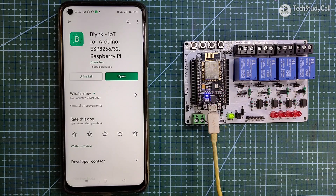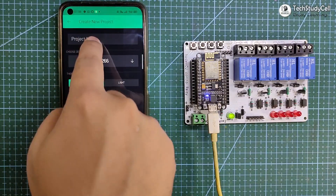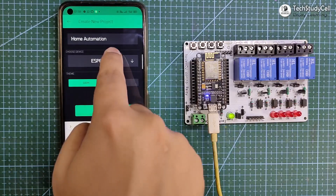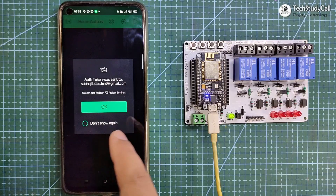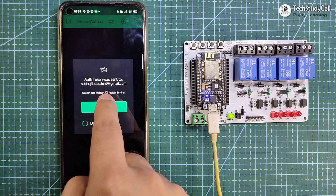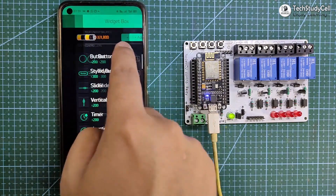Before uploading the code, I have to configure the Blynk app for this project. You can download it from Google Play Store or App Store. Now I will tap on Open, then tap on New Project. Here you can give any name — I am giving 'home automation'. Then I will select the NodeMCU device, and connection type should be Wi-Fi. Now I will tap on Create. Blynk will send an authentication token to the registered mail ID, which will be required in the code. Now I will tap on the plus icon and go to the widget box and add 8 buttons.